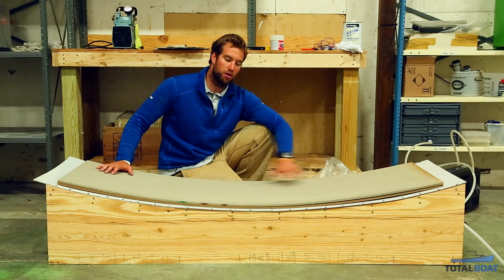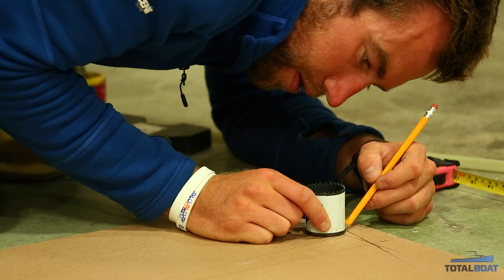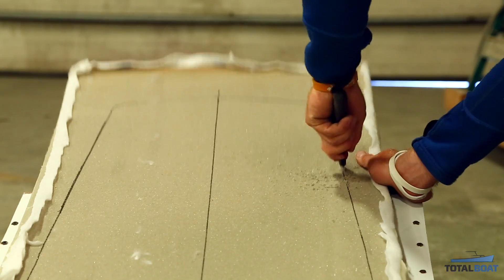You can look up how much rocker — which is the curve of the board — online. There are all sorts of options. As far as overall dimensions go, it's all online as well: different rider weights, different rider styles. Since it's the first board, I didn't focus too much on the details because it's a learning process.